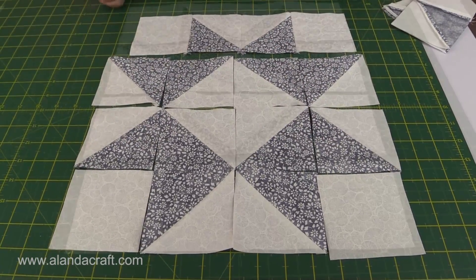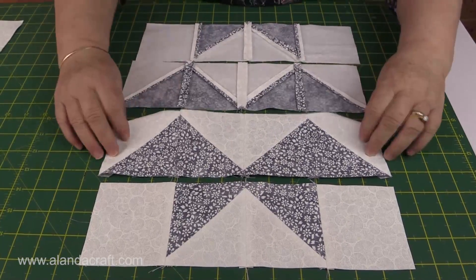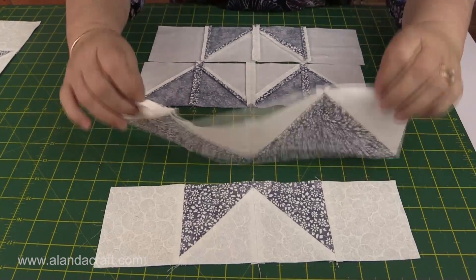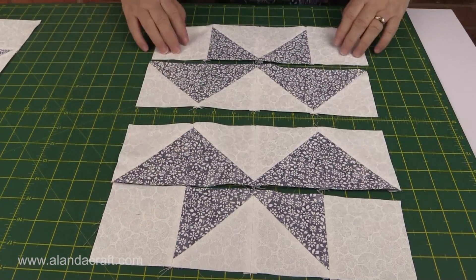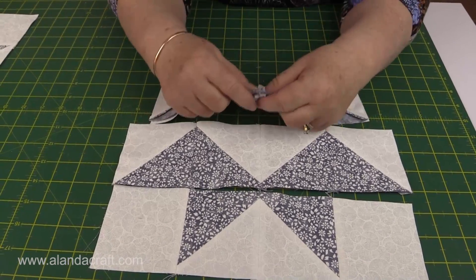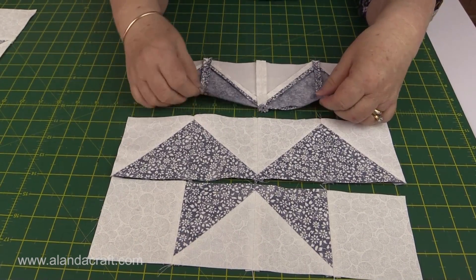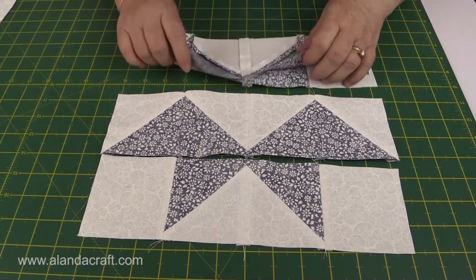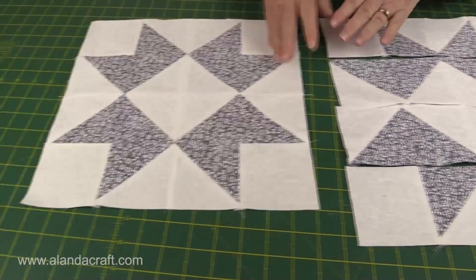I've sewn my squares into rows and pressed them — they're all pressed nice, neat and open. There was a lot of bulk so pressing them open helps everything fit together nicely. Now we join the rows: sew the top two together, then the bottom two, then attach the middle row. I like to pin, joining up all those seams so they're nice and neat and everything meets crisp and clean. If things go wrong with pinning you won't have to keep unpicking. Sew all those together and you'll end up with your finished block.